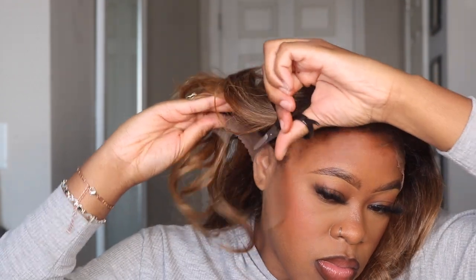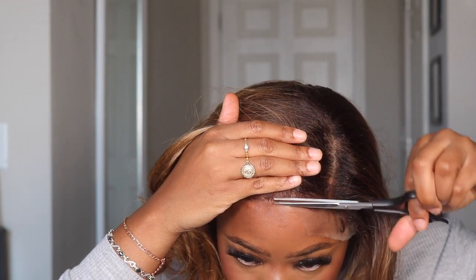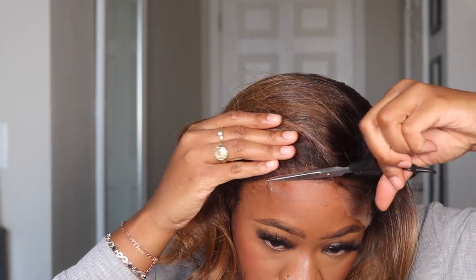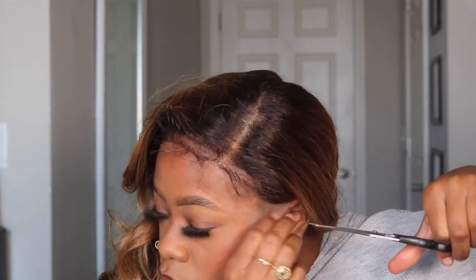Now that we got the lace glued and stuck in place, I'm going to cut the lace off. Once I cut that lace off, you really couldn't see anything — you couldn't see any lace. It melted into the skin so freaking good.